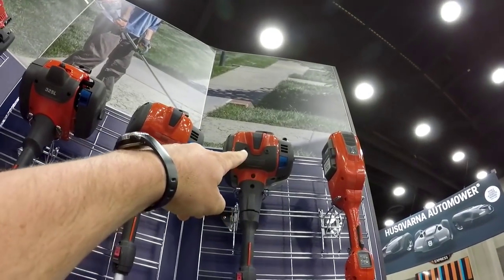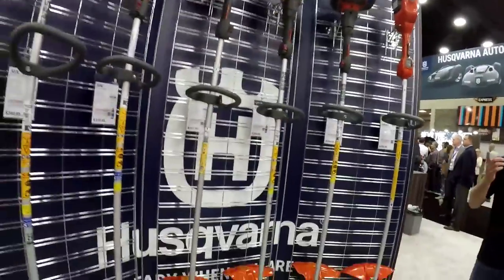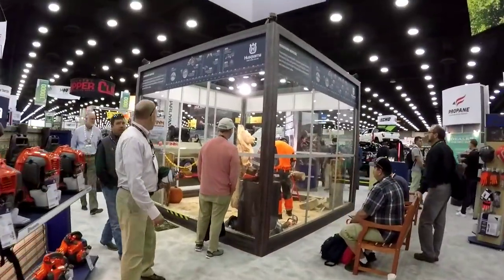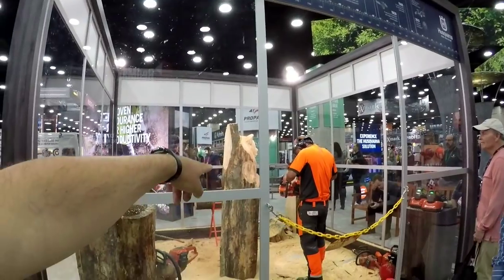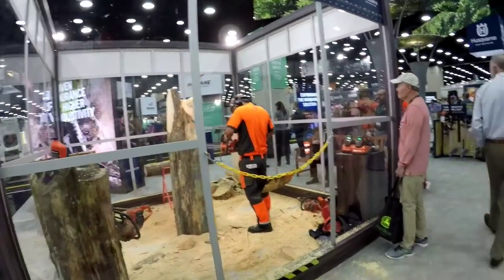The 525L — there's my trimmer. Favorite one. $299 — it's great. They got chainsaws. Look at this carving right here — there's carving with an electric saw. Carving with an electric chainsaw right here. That's just super cool.